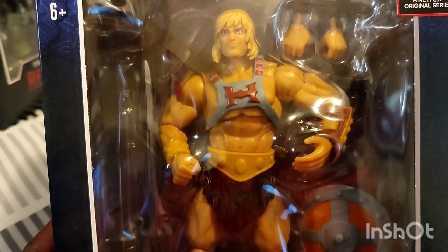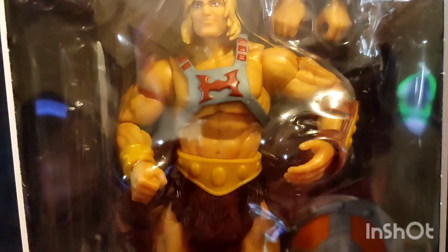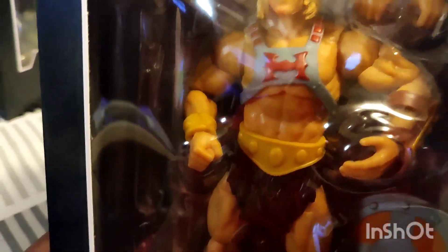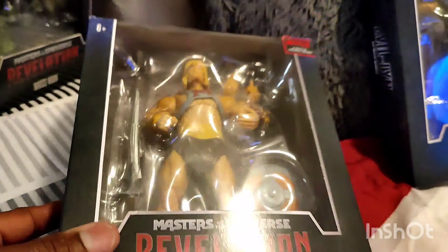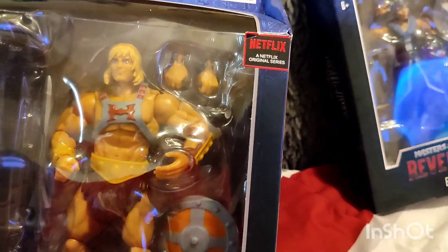Moving to the next one, we have He-Man. He has the Sword of Grayskull. He looks pretty cool — he's smiling a little bit. It'd be cool if they gave him an alternate head, but they don't, which they really should have. He has two alternate hands and a shield. His body looks like a caveman. They really should have thrown in an alternate head — that would be pretty cool.